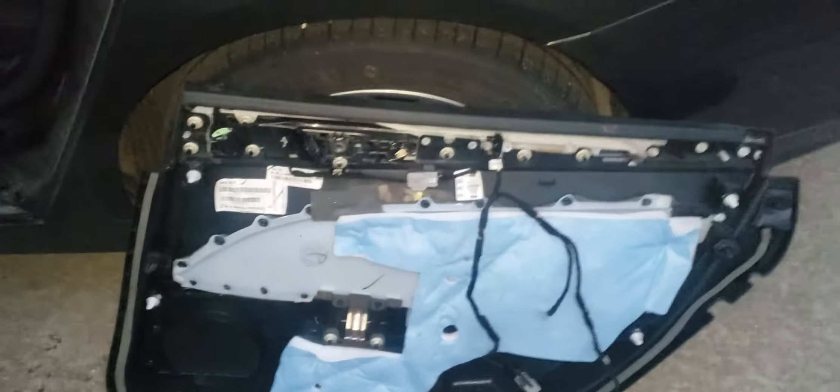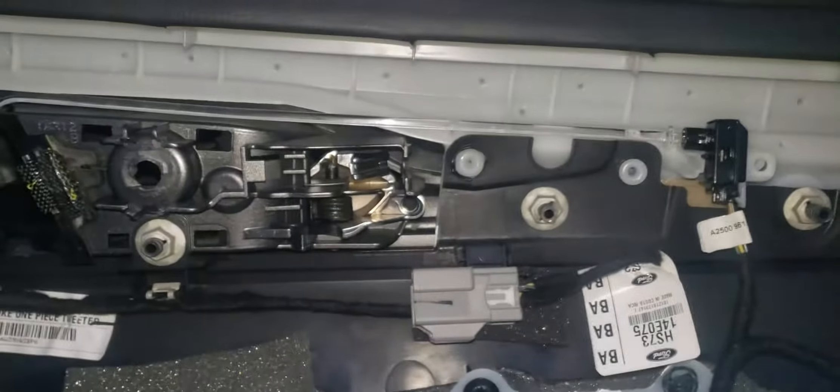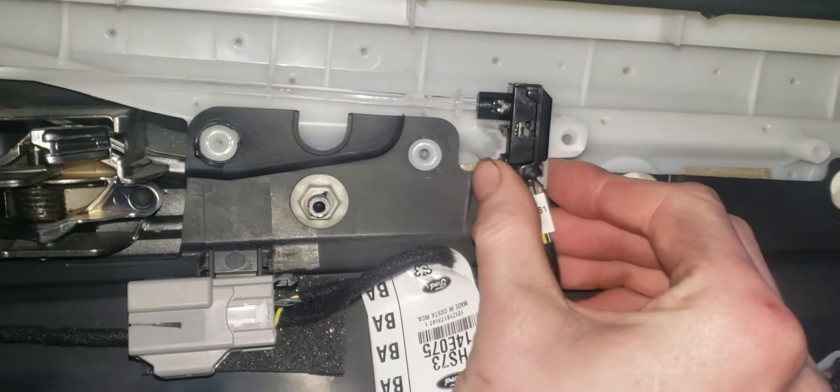Here's a little problem I ran into adding the ambient lighting to the rear doors. I ordered the parts for the front door since you cannot find the parts for the rear door for the ambient lighting. Where it's supposed to actually go — since this is for the front door — it's going to be a little bit too long. Apparently on these Fusions they don't have the ambient lighting on the rear doors.